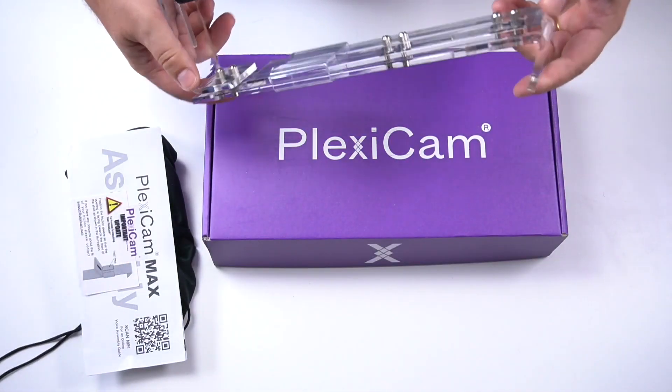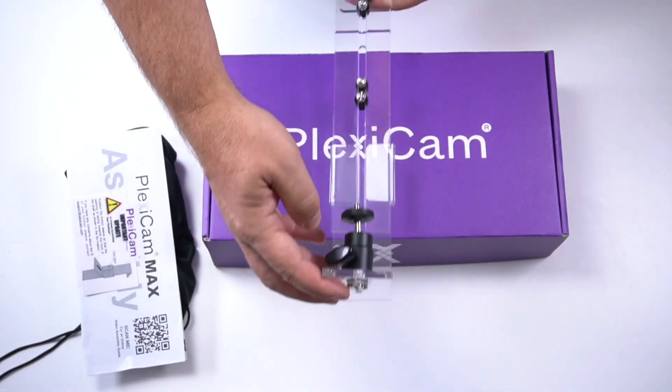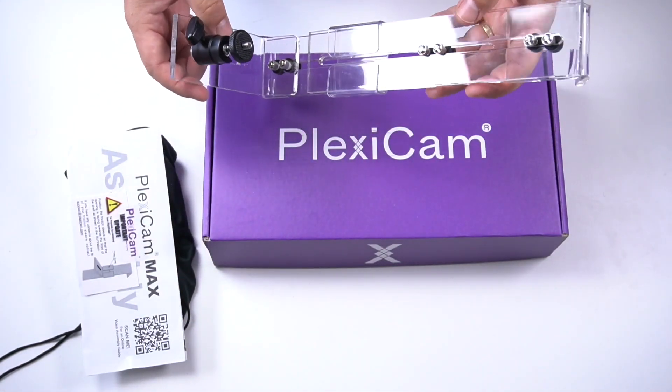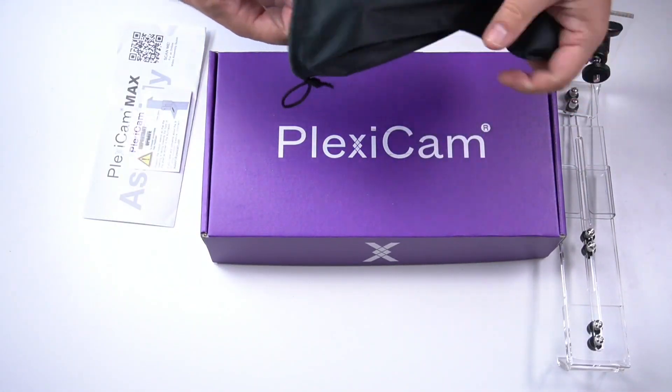The Plexicam Max is a solid plexiglass support for your large cameras like a DSLR, mirrorless, or compact photo camera. It's relatively bulky, with a mount for a proper heavy camera and a sleeve with screws that allow you to adapt the camera height to your preference. I'll try it on my big monitor in a minute, but let's open the other two boxes first.